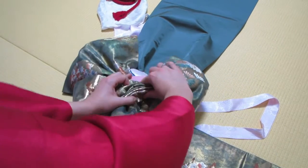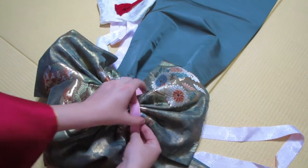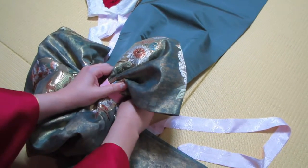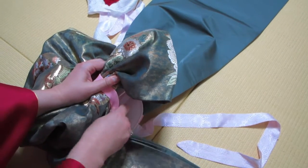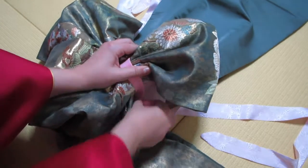Bring this in, and again the opposite strap — bring it around and secure it.